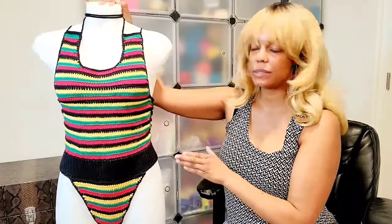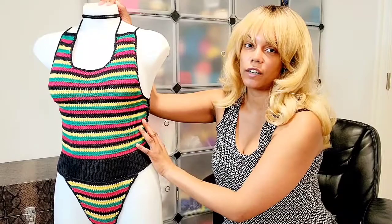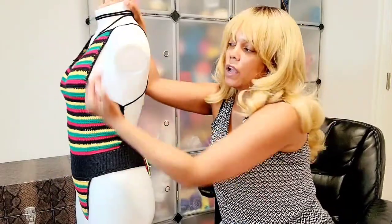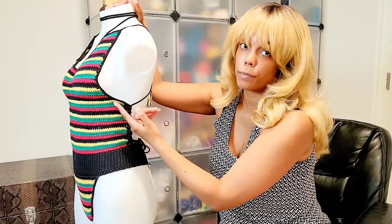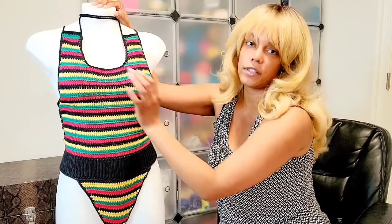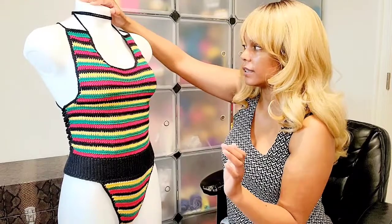So this is not how it was intended to fit. The mannequin is a size small, my friend that I made it for is a medium. So it's definitely got more coverage on the mannequin because it's a bigger swimsuit. The way it's going to fit is this will be more open on the sides and more open here as well.